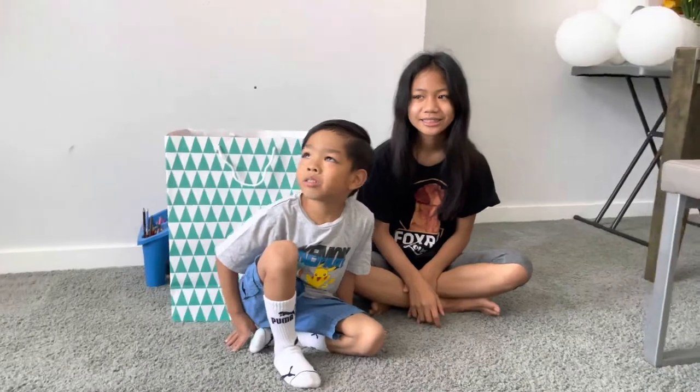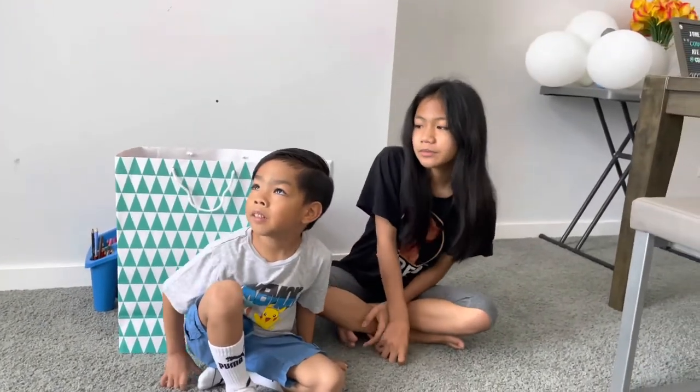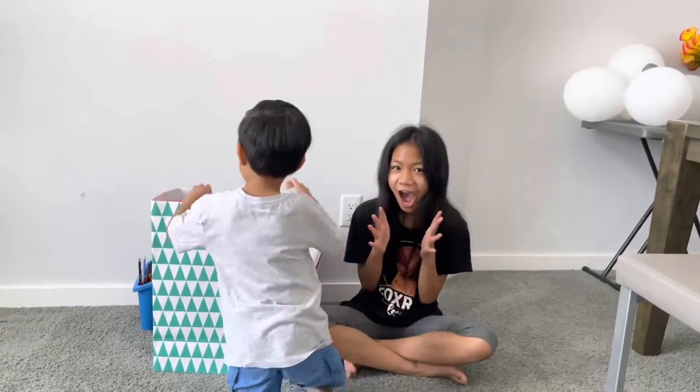Hi guys, today I'm opening my gift for my friend Lucas. So let's open our gift.